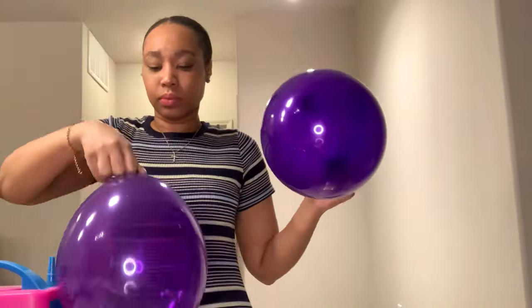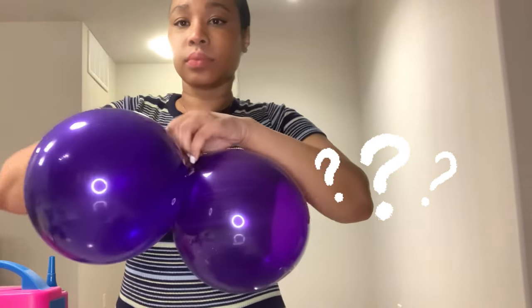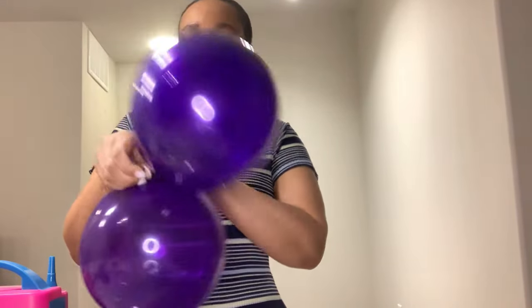It's also less likely to pop since it's thicker. Double stuffing has its pros and its cons, but I believe it has more pros. Can you tell which is which? It can help you save money if you're going with cheaper quality balloons, but it can also be time consuming.